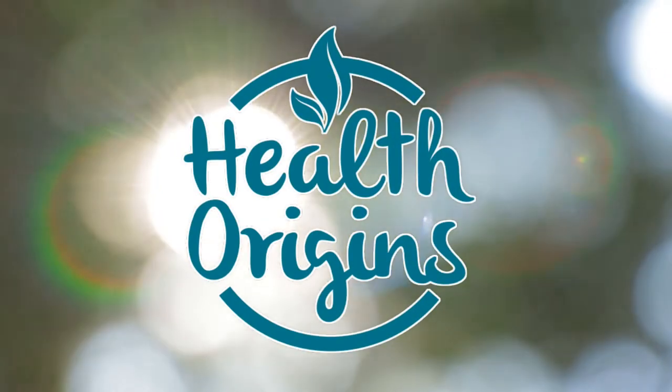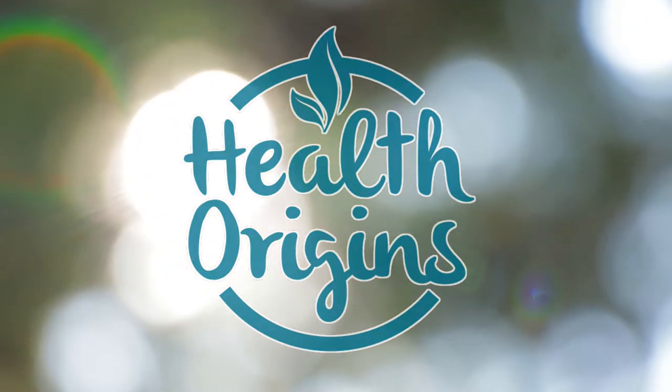Hello, my dear health seekers! Inga from Health Origins here, chilling out on the sofa. I'm bringing you the second tip from my Weight Loss Unlocked program habits — six healthy habits I teach in the program. This is habit number two, so let's recap: habit number one was hydration.